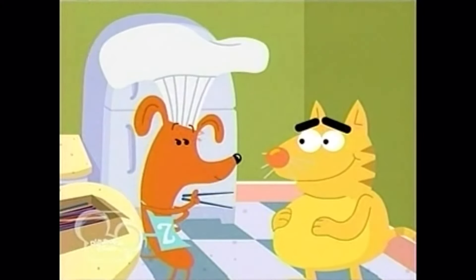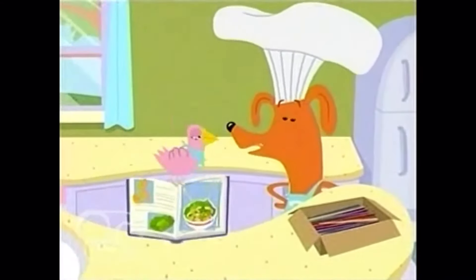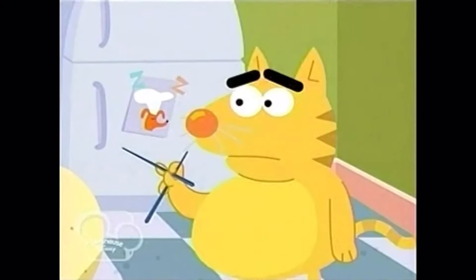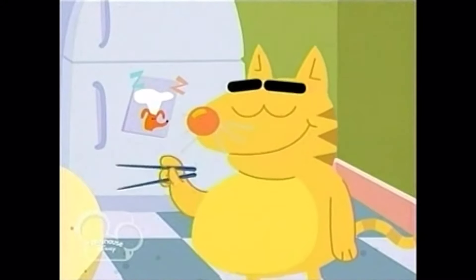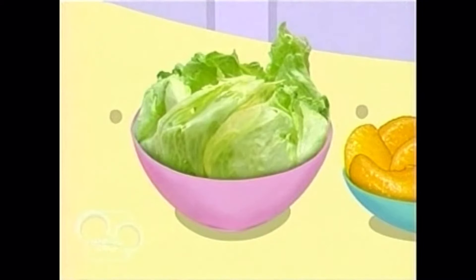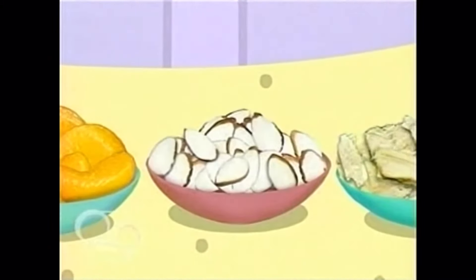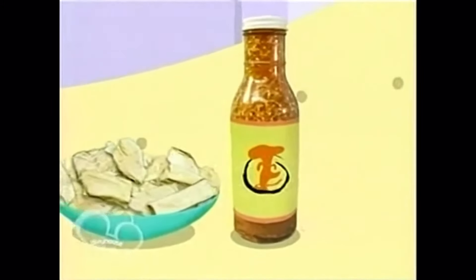I have an idea, Dom. Take these chopsticks. While you practice, I can make my delicious Chinese chicken salad. Chicken salad? For today's recipe, we need iceberg lettuce, mandarin oranges, sliced almonds, chicken, and light sesame dressing.